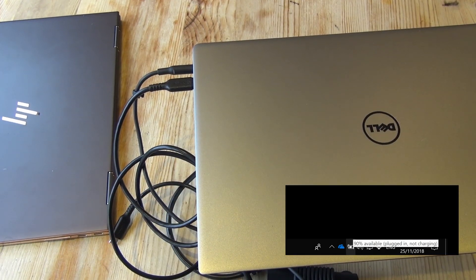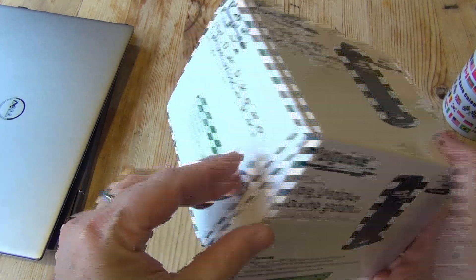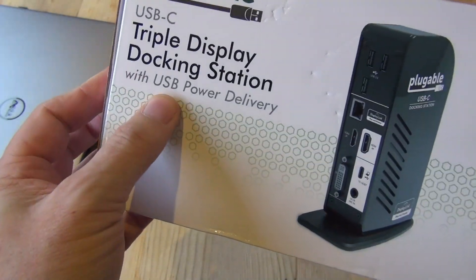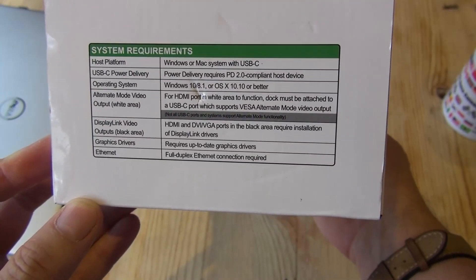So today I wanted to talk about this triple display docking station, which I bought to solve all my docking problems with my laptops. I never intended to make a video about it — the reason I am is because I actually think this is a really good device. I've had nothing but positive experiences with it.